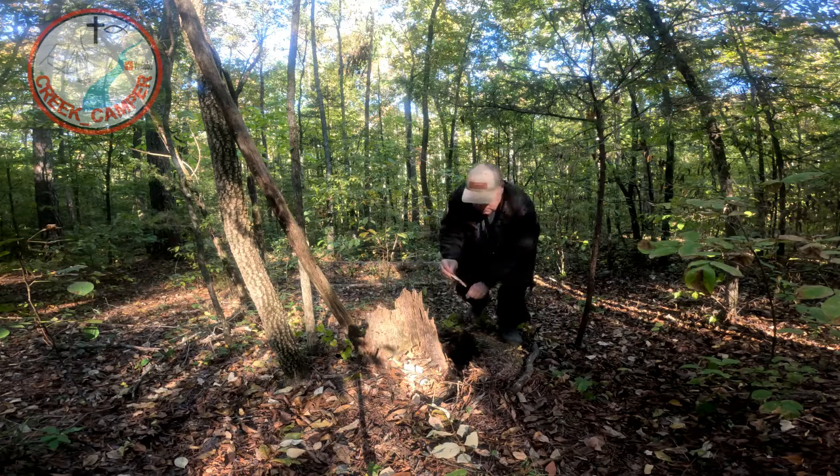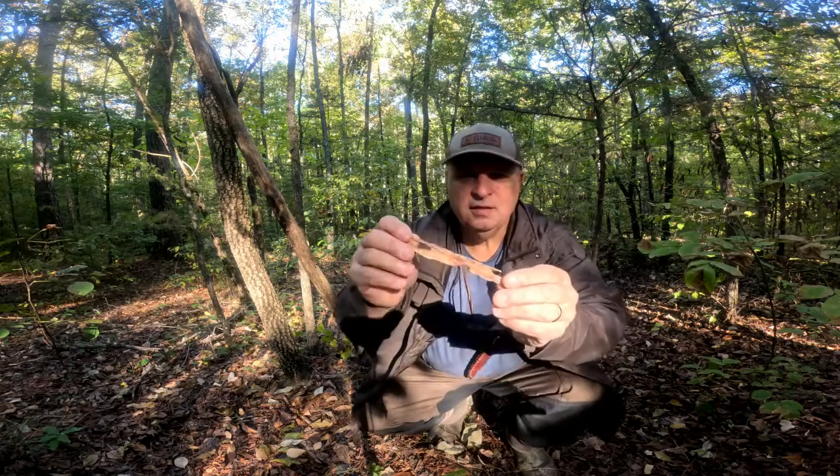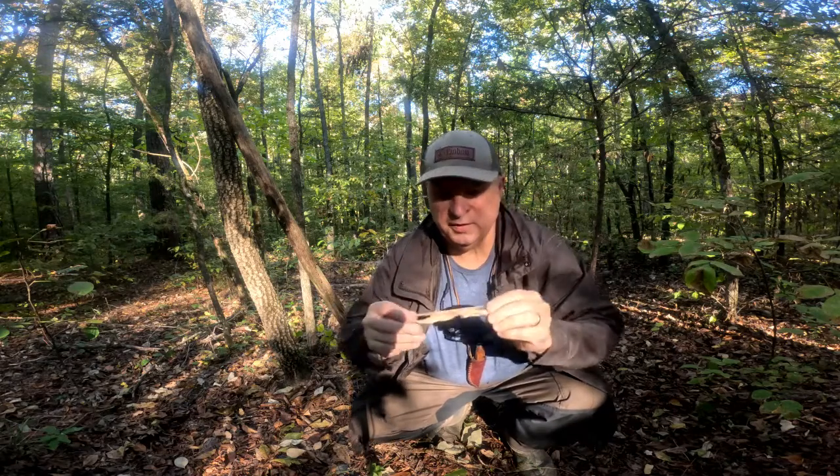It's really good stuff. And you can see all the different colors that it's got in it. Anyway, Creek Camper out.